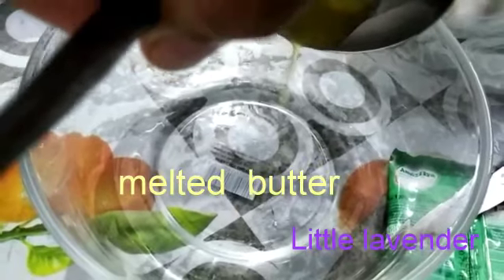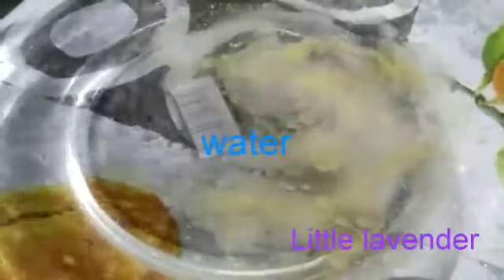First add some melted butter in the bowl. Then add some water and mix it well.